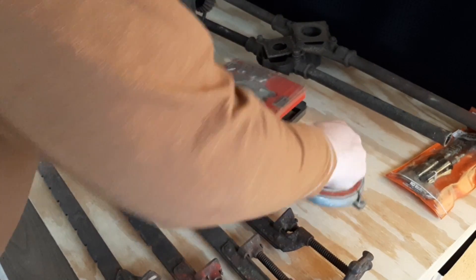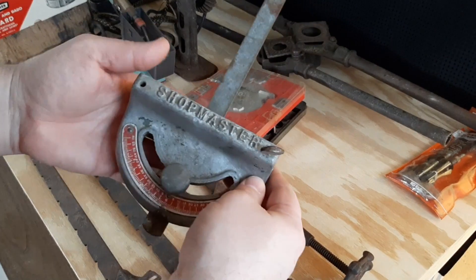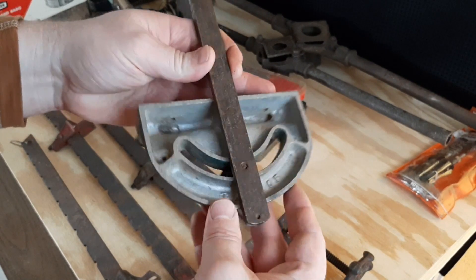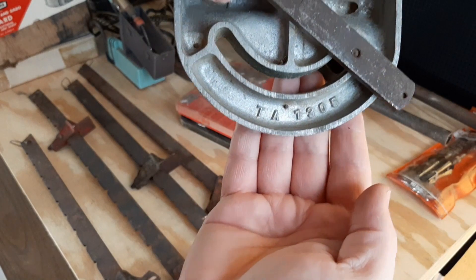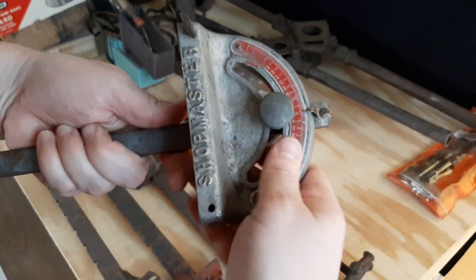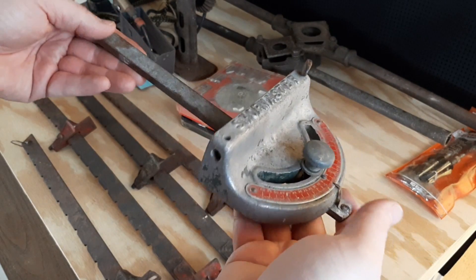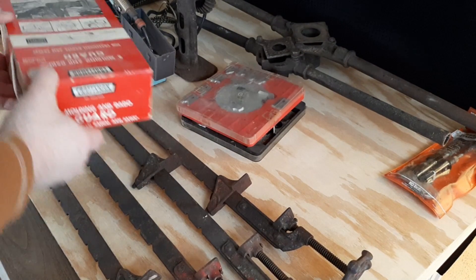I grabbed this — I'd call it a table saw miter, but you could use it on a bandsaw and so on. It says Shopmaster on it. I don't know if Shopmaster was the brand of table saw or the brand of the fence. It looks like it has a number on the bottom — looks like TA130F. You know how you come across tools that don't have the miter guide — if it fits in the slot on a few of my saws, great; if not, I'll get rid of it. For a dollar, can't pass it up.